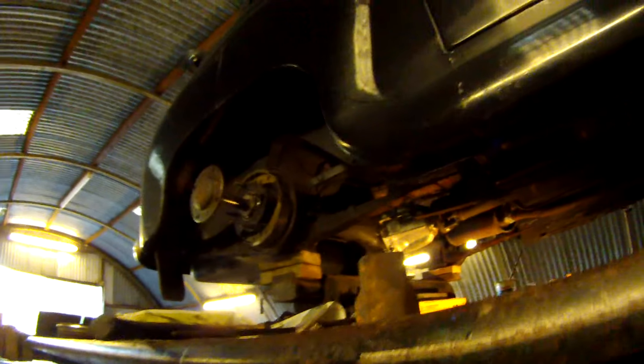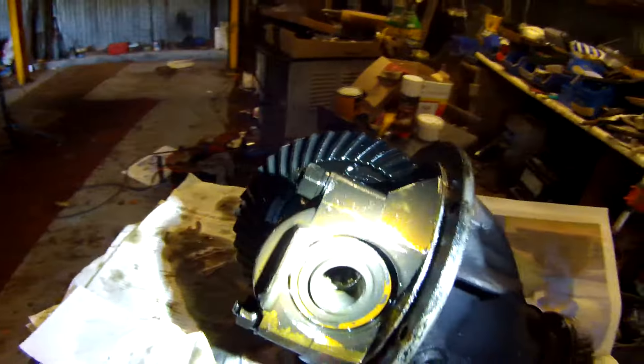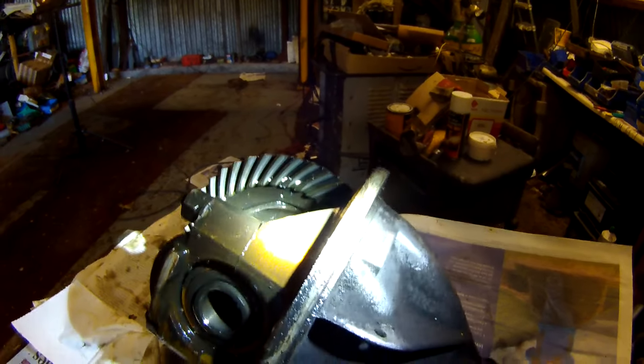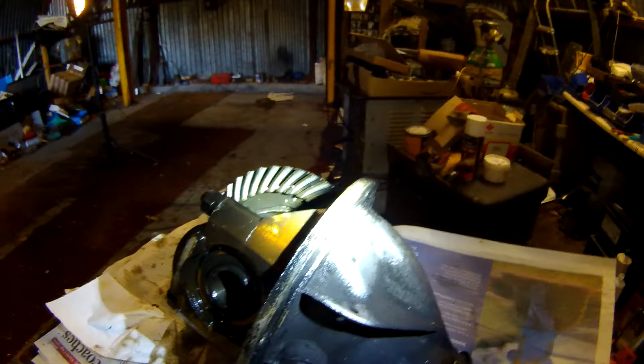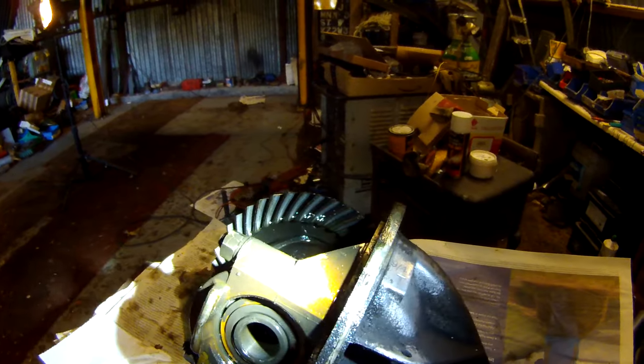Bertie's getting quite a significant bit of work this weekend. The half shafts have been withdrawn — it's a differential change. This is the one he's been running for a long time, a 9.41: 9 teeth on the driving pinion, 41 on the crown wheel. That gives 4.55, which would be fine in a standard 950cc engine, but Bertie's been upgraded to a 1098 some years ago, so we managed to get hold of a 4.22, which is the next one down — that will add about 3 or 4 miles an hour for the same number of revs.